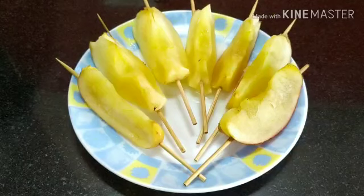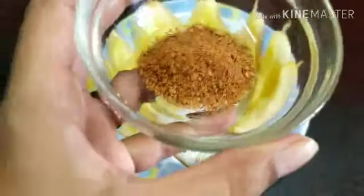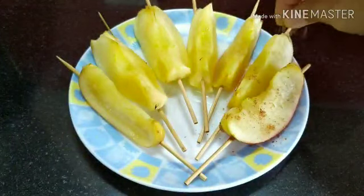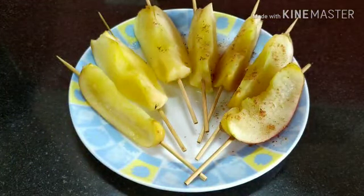Now is the time for our magical ingredient. We'll take our cinnamon powder and sprinkle it over these apple sticks. Apple and cinnamon can never go wrong with each other.